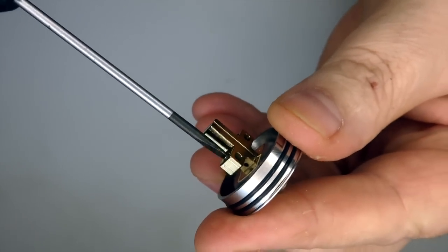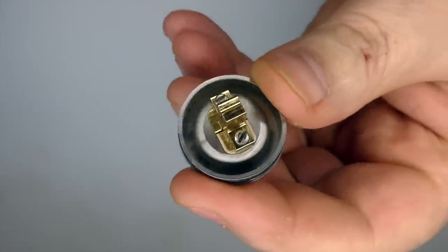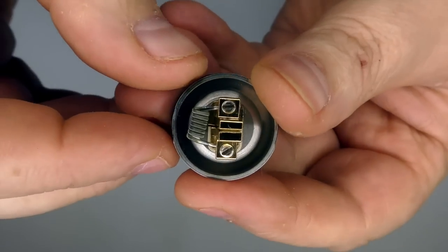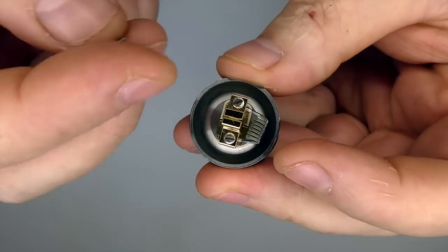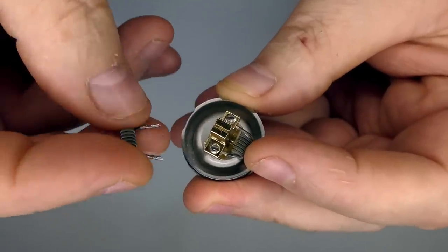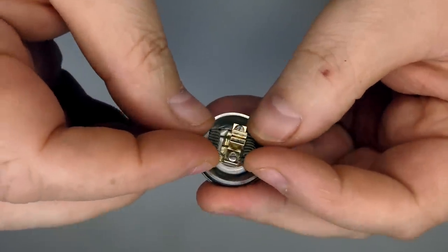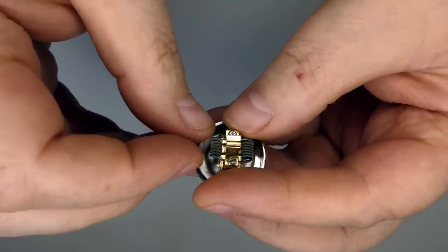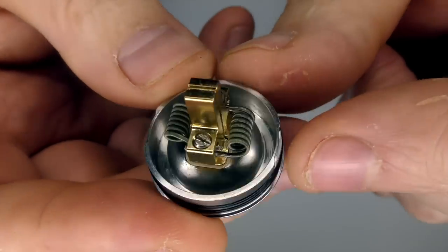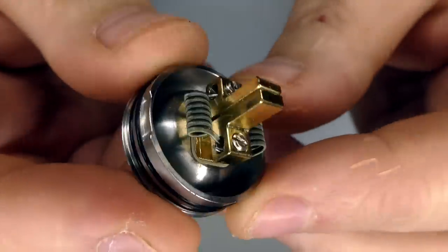Putting a dual coil build in here — if you're used to dual coil builds you'll find no hassle. It's like a throwback to the old days. I cut my legs to length and have them sitting there. These are three-millimeter inner diameter fused Claptons, and this build was coming out at about 0.2 ohm. A lot of people will frown and say that's too high for this kind of device, but you've got to remember I'm over 50 years old and it's more than enough for me. This is my second build and I've cut these just a little bit too short — you get better flavour if the coils are further out and closer to the air holes, but it still works fine.